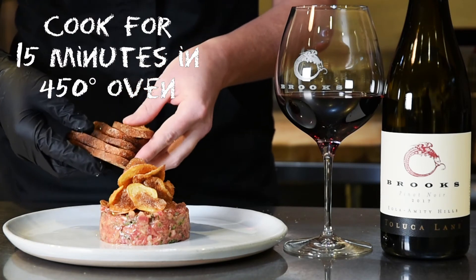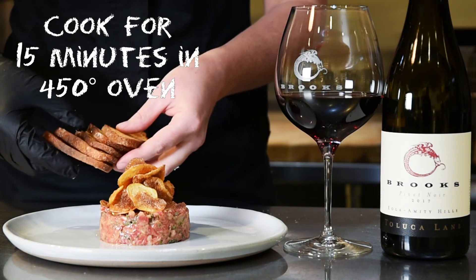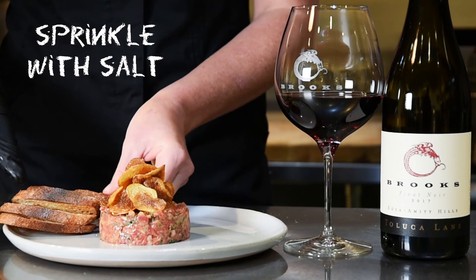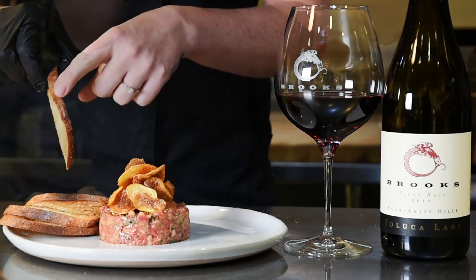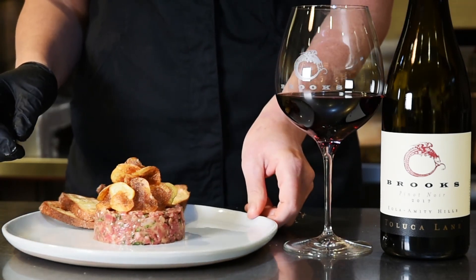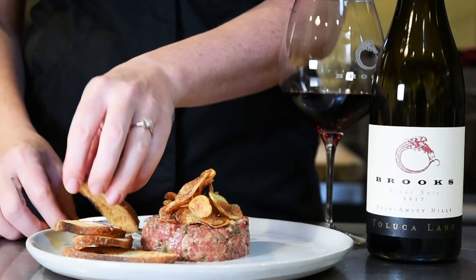You cook the crostini in an oven for about 15 minutes, rotating the pan halfway through with a little bit of olive oil and salt. Lay them flat on the pan at about that thickness, and that is the perfect pairing for April — now we need to try it!